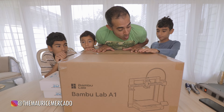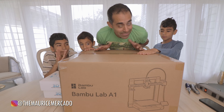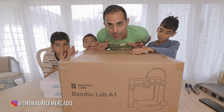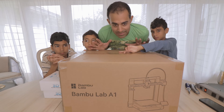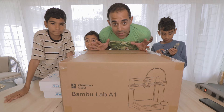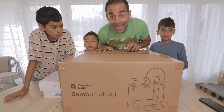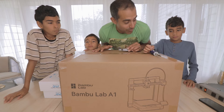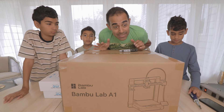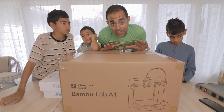We did something that we've been wanting to do for a long time, and that is to get a 3D printer. I've always wanted one ever since I've been seeing people get into that 3D printing culture. And these guys, through school and YouTube videos, have been very much into 3D printing. So they saved up — they did a great job — and we were able to raise enough money to buy one.